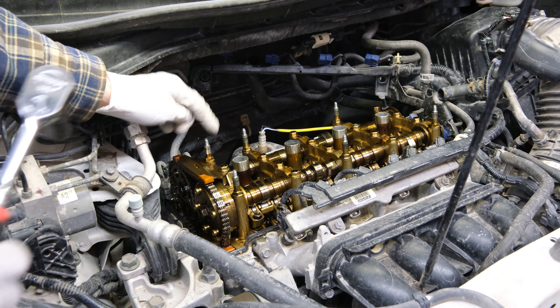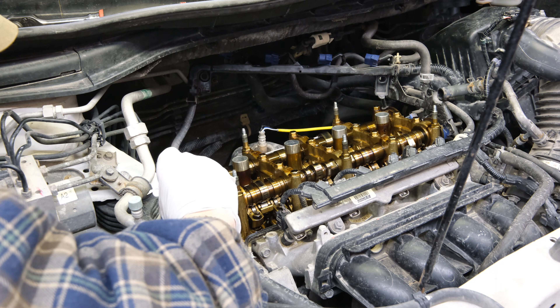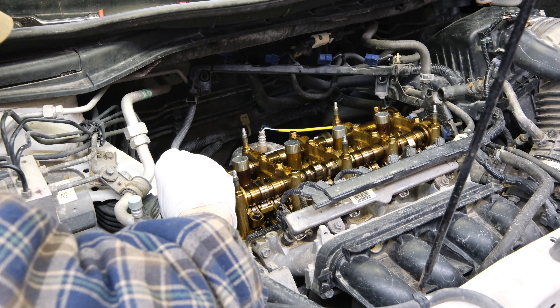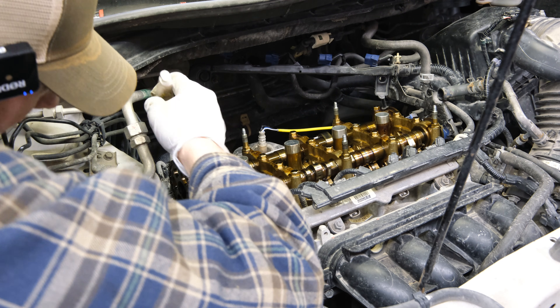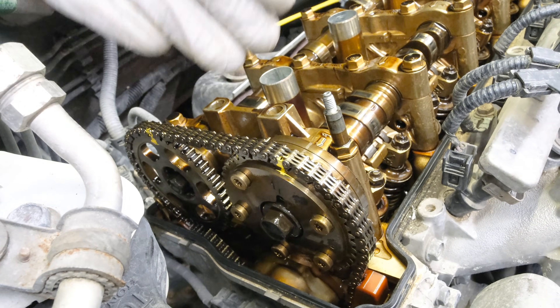Now I can remove this upper guide. Then I'm going to make a little mark on the chain and the cam on both sides to help me line it up when I go back together. Having these extra marks ensures that I'm going to be timed up correctly when I put it back together.